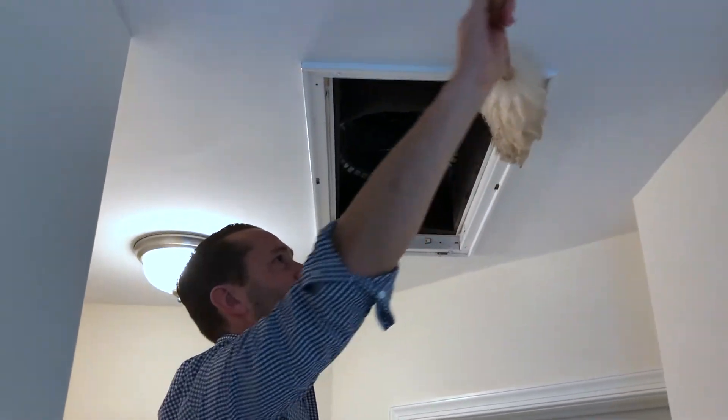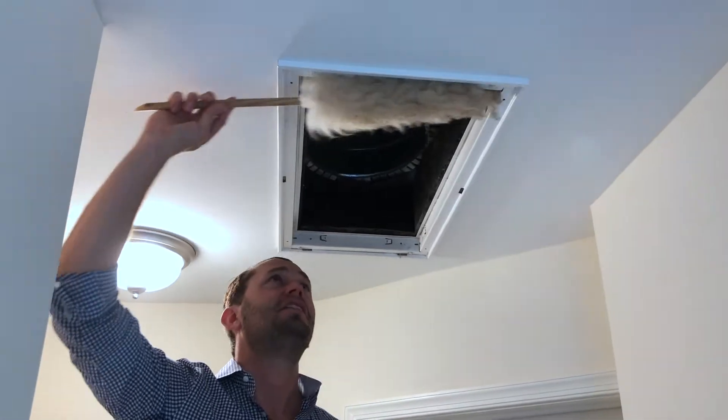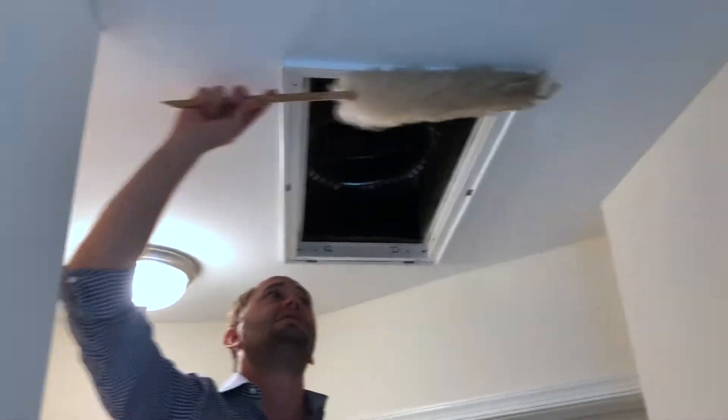It's gross, right? This is pretty gross. That's why you need an air filter.